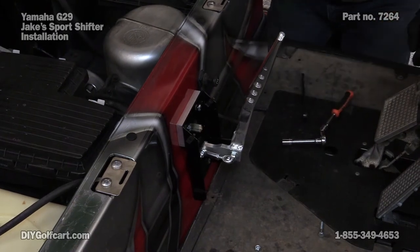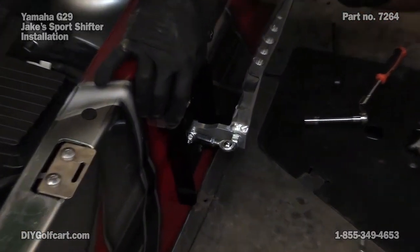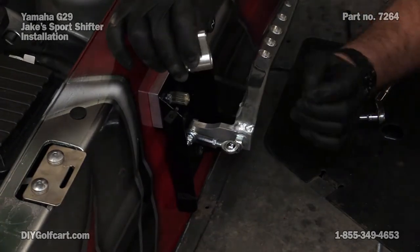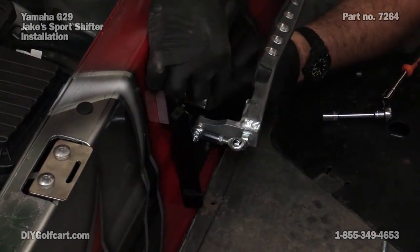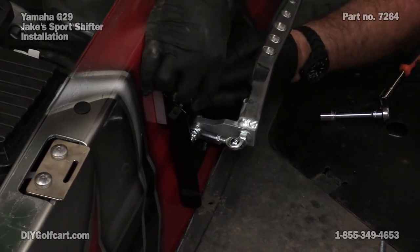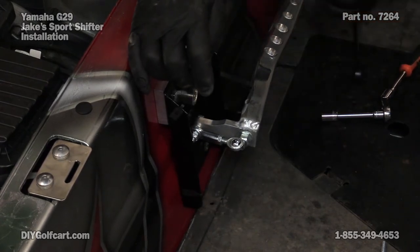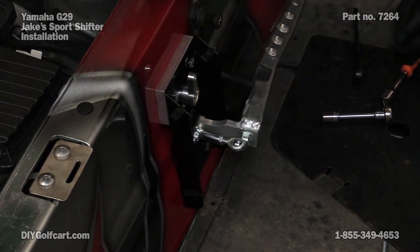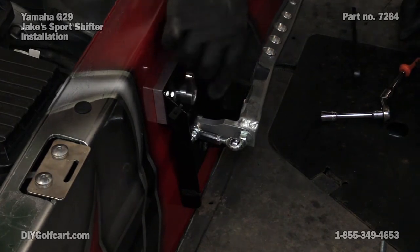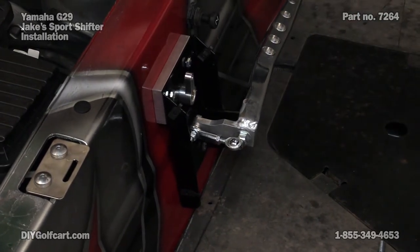Before I tighten these down all the way, I'm going to go back and get our little fifth knob lever and put it over the splines to make absolutely sure that there's plenty of room around it, because once I get these things tightened down all the way I can't move it anymore. I've got plenty of room, so let me give it the final tightening.